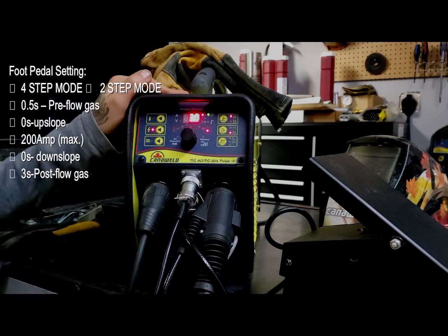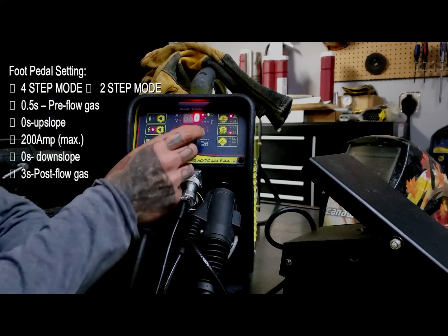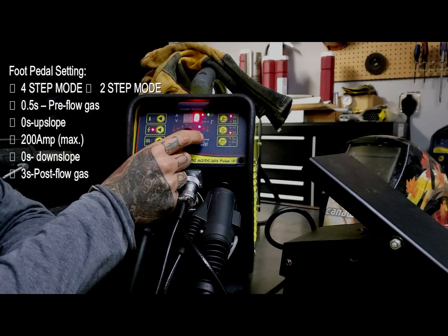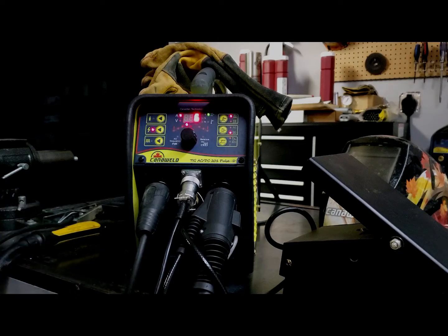Post-flow of gas, three seconds — I still like that, so that's fine. Just to double check: zero upslope, 200 amps, zero downslope, three seconds post-flow. I'm happy with that. Now we're ready to begin welding with the foot pedal.